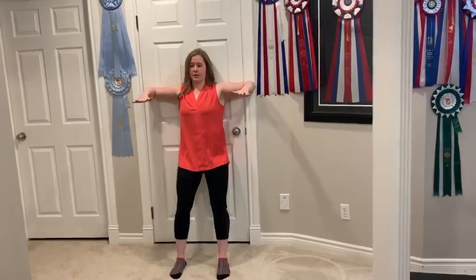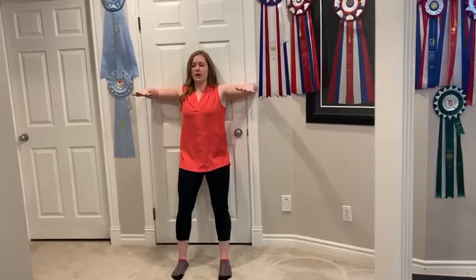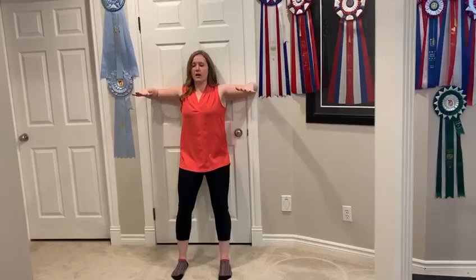Then you're gonna bring the shoulders up to shoulder height and then you're gonna bend at the elbows, and what you're gonna do from here is come into this position trying to get as much contact with the wrists as possible to the door or wall wherever you're able to do it.